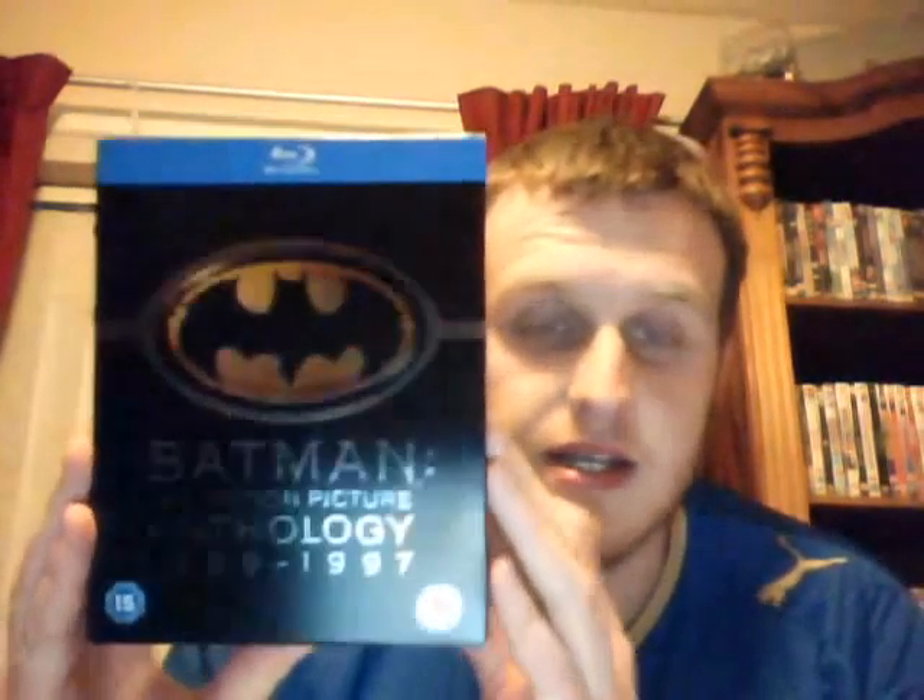Next is the complete Batman anthology from 1989 to 1997. As you see, you get all four films in it: the original Batman, Batman Returns, Batman Forever, and Batman and Robin.